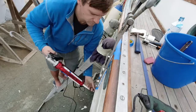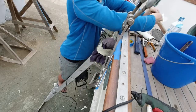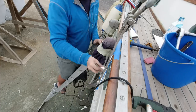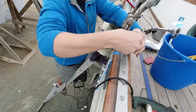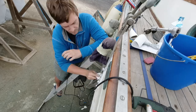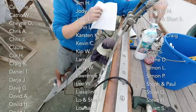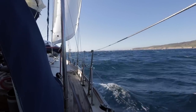Thank you so much for joining us and watching. If you enjoy our videos please subscribe and click on the bell button to be notified when a new video is published. Please consider supporting our production on Patreon or by buying us a beer through PayPal. Join us next time as we haul Skua back in the water, tune our brand new rig, and sail out of the Mediterranean.